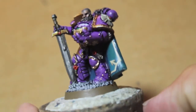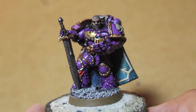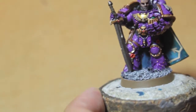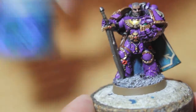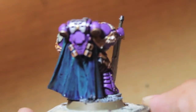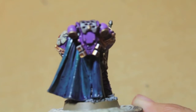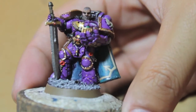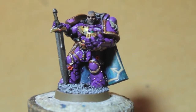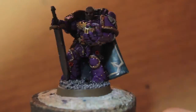To get the same effect I got for the cloak, I used Stegadon Scale Green as a base, highlighted up with Sotek Green, washed with Druchii Violet, then highlighted back up with Sotek Green and added a little Caliban Green. That's actually the technique I'm going to use for my Alpha Legion Chaos marines — a hint of what's to come.